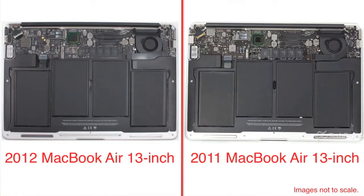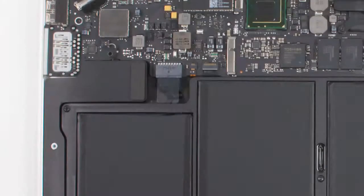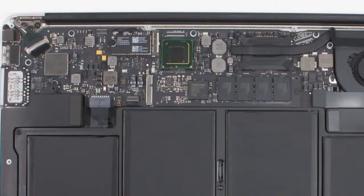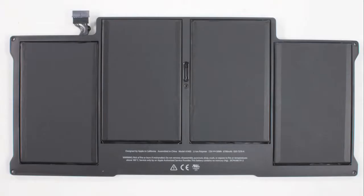Despite all these hardware updates, the 2011 and 2012 Airs have identical internal hardware layouts. There's a large battery, two speakers on either side, a small I/O board, a single cooling fan, and of course a motherboard. Apple even used the exact same battery on both Airs, which is impressive given the newer machine's better battery life.